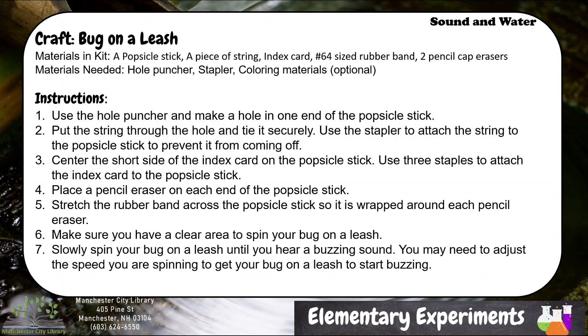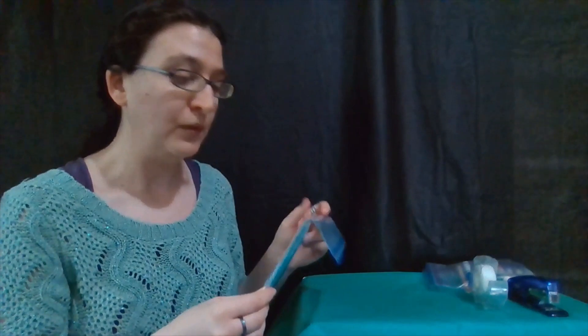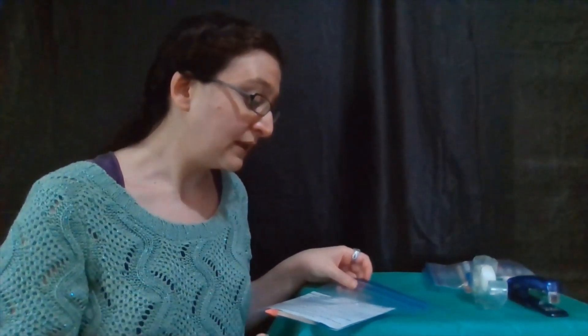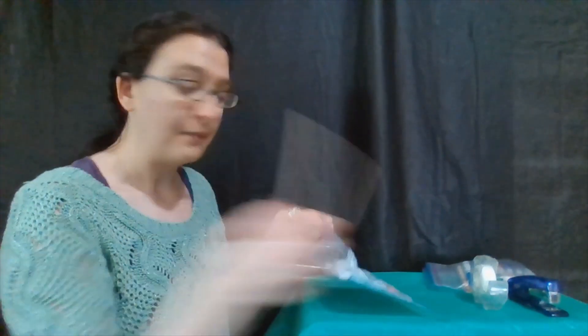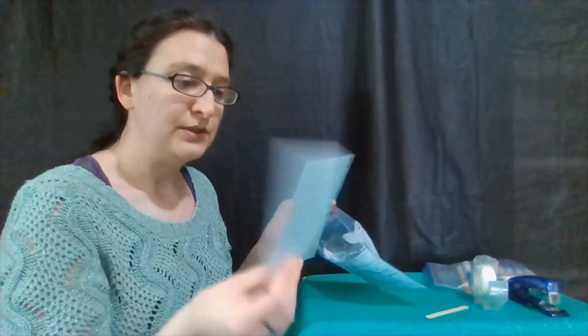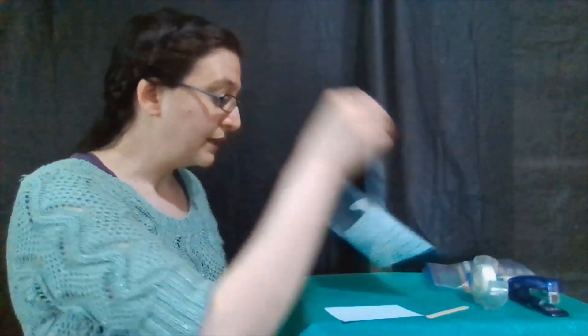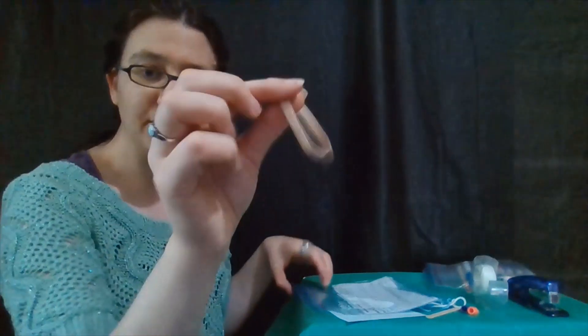Welcome to our craft for our Sound and Water Elementary Experiments, where we are going to be making a bug on a leash. If you are able to get to the Manchester City Library the week that this goes up, we should still hopefully have some kits left over. In the kit there is going to be a popsicle stick, an index card which is a three by five inch card stock, some string, two little eraser caps, and a thick rubber band — number 64 for the thickness.